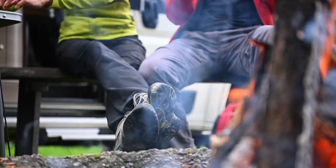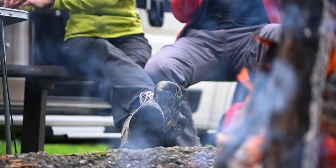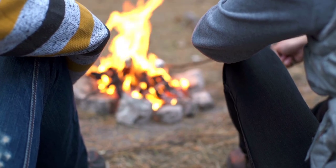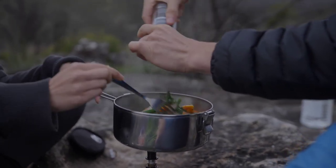Picture this. It's a warm summer evening and you're gathered around the campfire with family and friends. You've got everything you need for a delicious outdoor barbecue, but something's missing. The old rusty grill just doesn't cut it anymore. The food never cooks evenly and the cleanup is a nightmare.